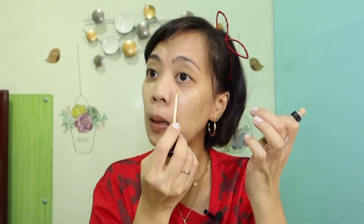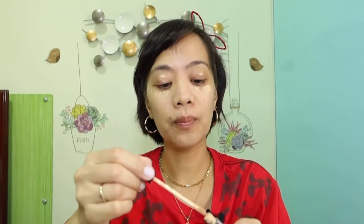Sabi nga ni Ate Rice, pakiramdaman. But normally, this is where I put the concealer — under my eyes, kasi may mga eye bags tayo, may mga dark circles under our eyes. And also, mga momsies, I'm trying out a new product now. I'm still testing on it, so watch out for that. I'll give you a clue — it's something to do with the pores.